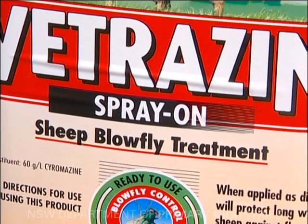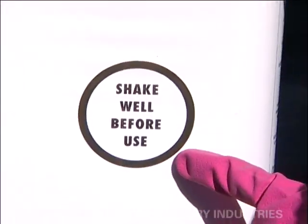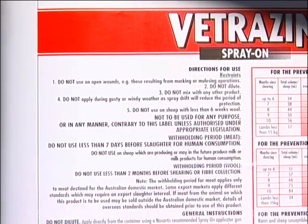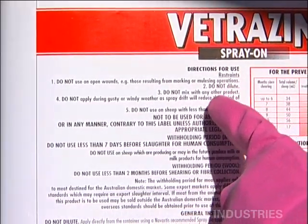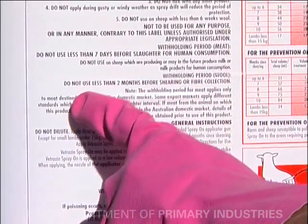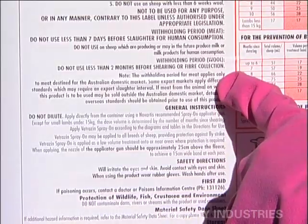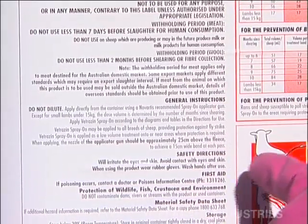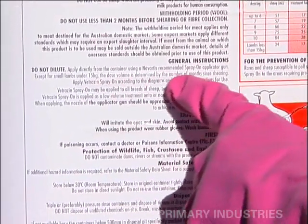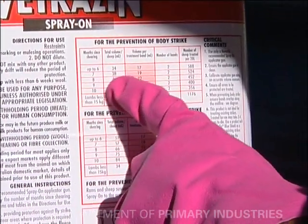Low volume, ready-to-use spray-on fly strike preventative products are easy-to-use alternatives to hand jetting or automatic jetting racers, but they're not foolproof. As for any product, it's essential to read the product label to find out the proper application method, general directions for use, dose rates, and restrictions such as withholding periods for meat and wool, and personal protective equipment needed.